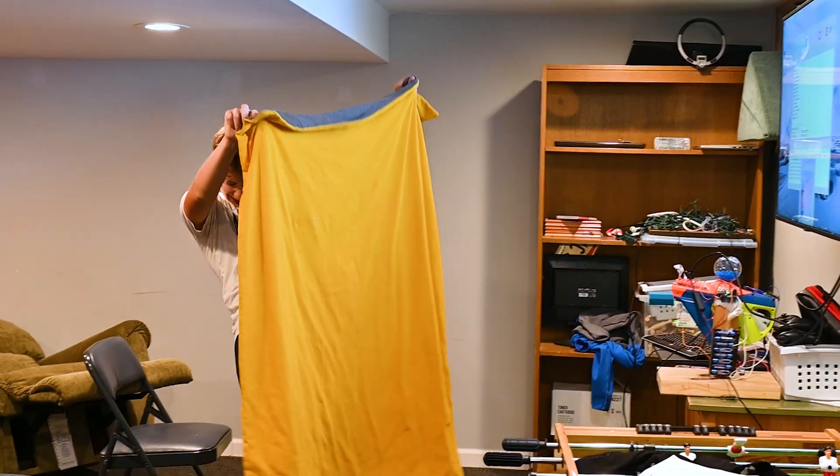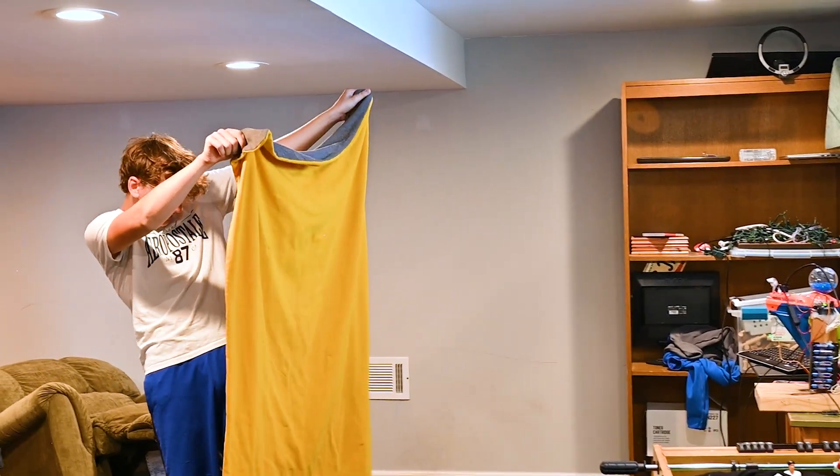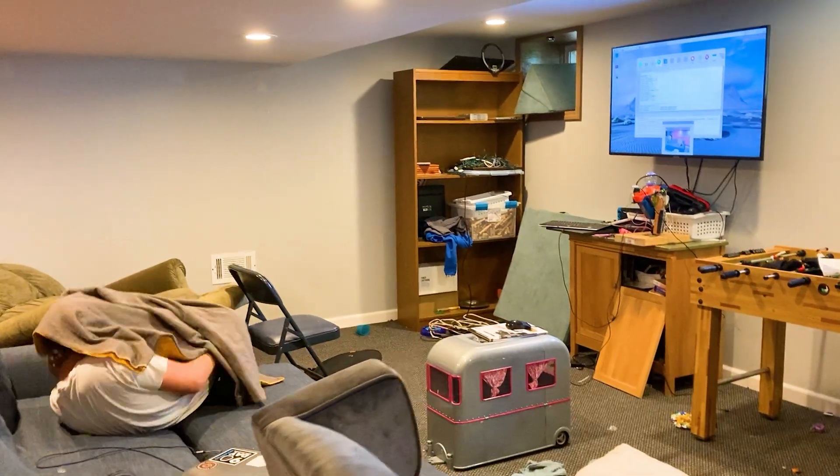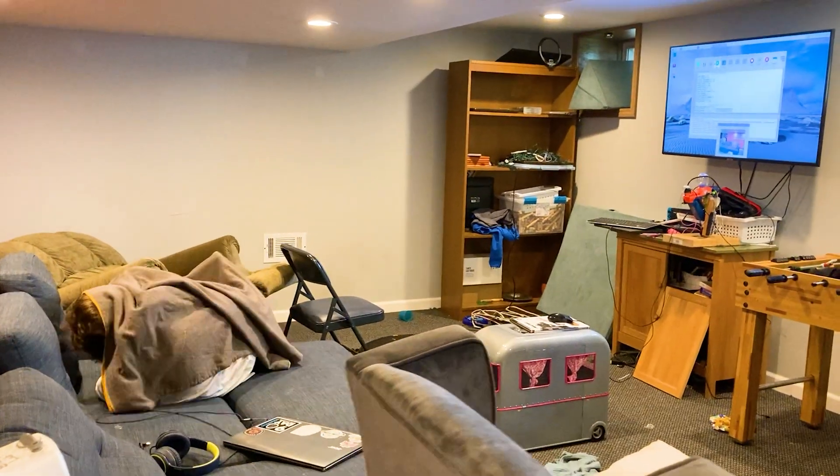I kind of suck at airsoft, but nowadays there's an AI or robot for pretty much everything and oftentimes they're better than people. So I decided to make my own robot for airsoft to see if an ordinary guy like me can make a robot that's better than a person. And at the end of this video I'm going to 1v1 the robot — the ultimate test of man versus machine.